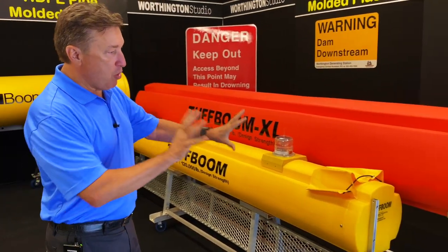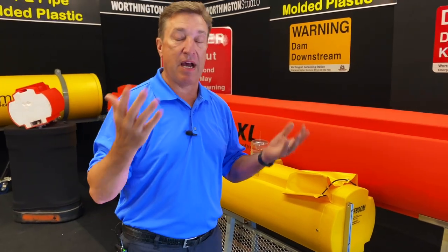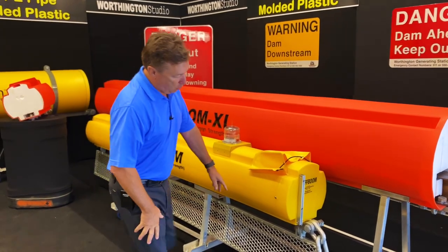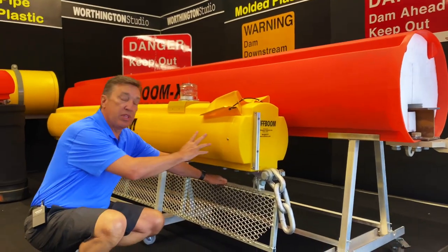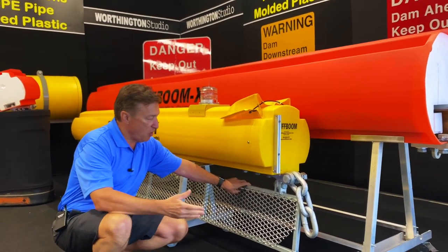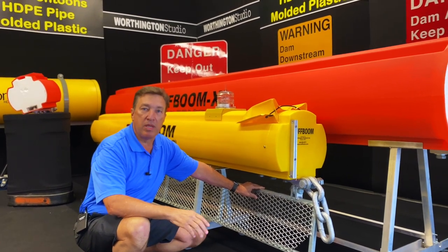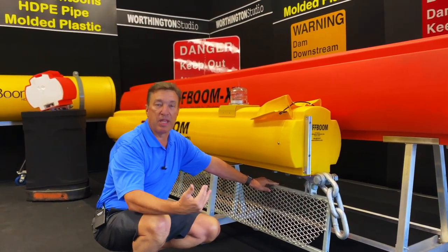The booms do a fantastic job stopping surface debris, but in situations where you have higher flows or want more penetration under the water for debris control, we've got you covered. Our bottom plates are designed to allow us to attach screens. For the standard Tough Boom we offer either a 12-inch or 24-inch screen — at 24 inches the screen depth is about 30 inches underwater, which is typically adequate. On the Tough Boom XL we can go to a 48-inch, or four-foot, deep screen because we have more buoyancy and load capacity to handle those increased loads.